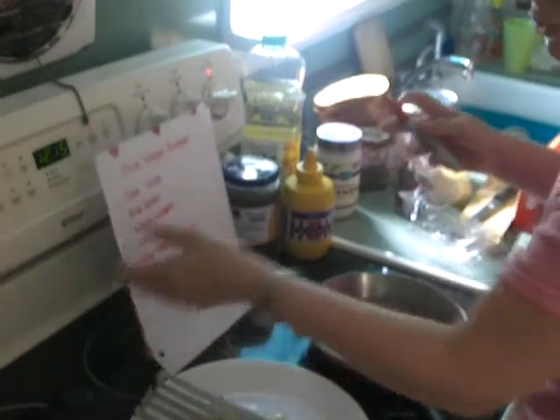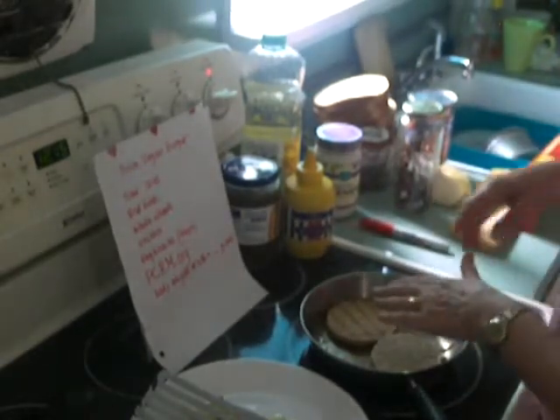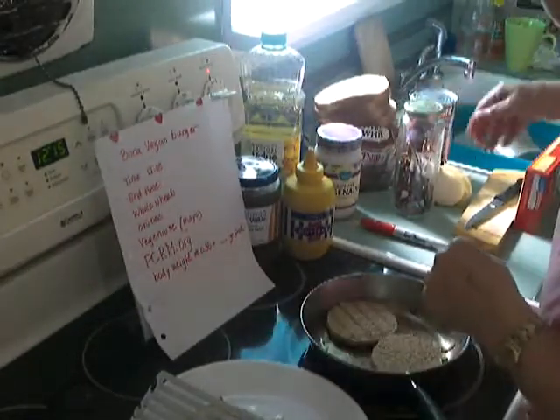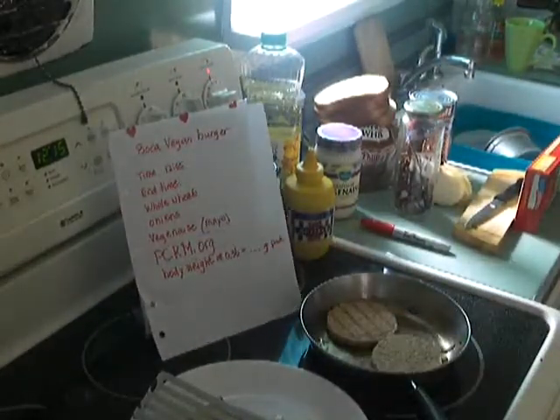This is not a how-to as much as just to show you how easy and delicious it is. I'm going to let these fry a bit and turn the camera off. It's 12:15 and I'm going to get my condiments ready, but I'll let these fry off camera.